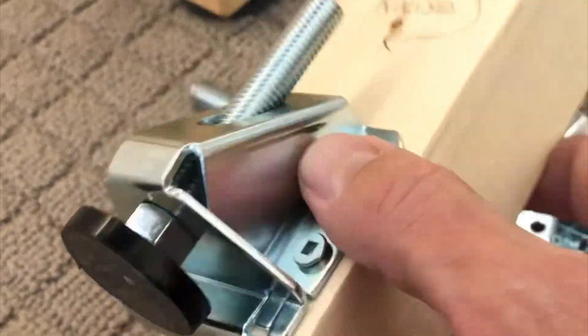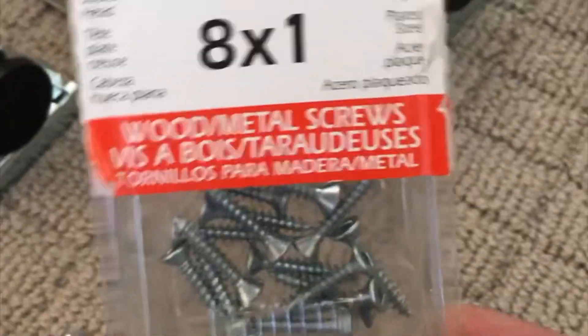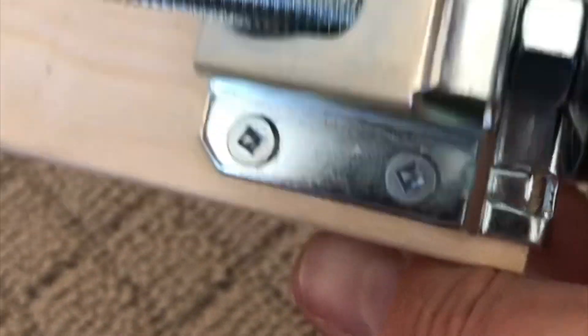As you can see, they come with some wood screws, but I just used number eight by one and a quarter inch wood screws. I was a little worried that they're kind of close to the edge of the lumber, but I pre-drilled some holes and they went in no problem.